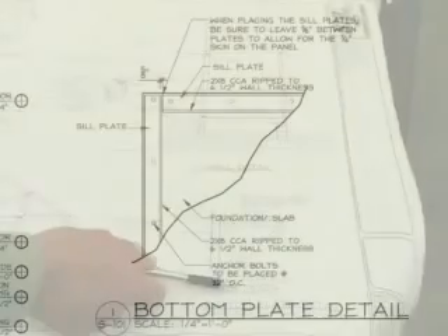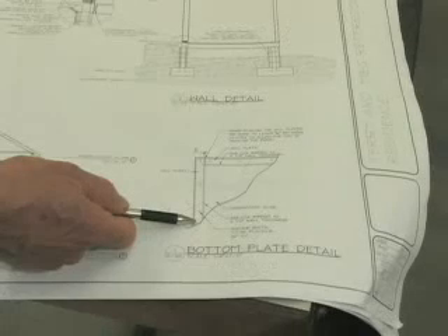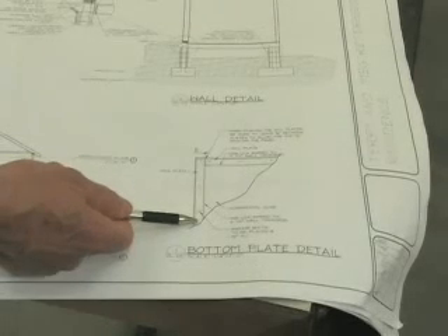This detail calls out the anchor bolt pattern needed to hold down the bottom plate to the foundation. This detail will vary from job to job based on what the engineer has specified. One thing to realize is that the bottom plate in a structural insulated panel will be covered up once the SIP sets down on top of it, so the only time to inspect it is before the panels are actually placed.